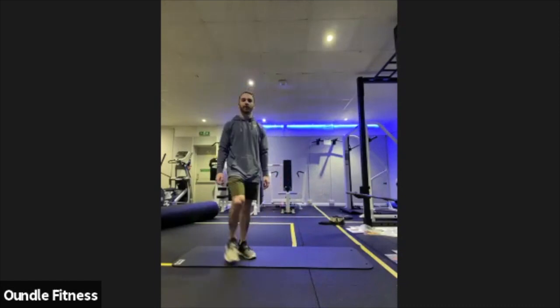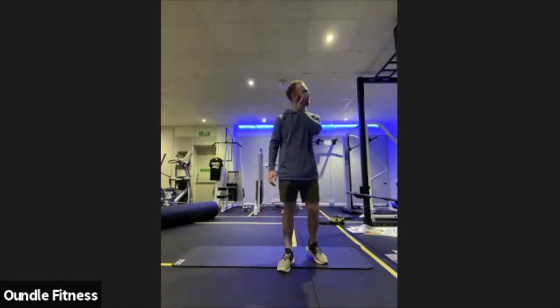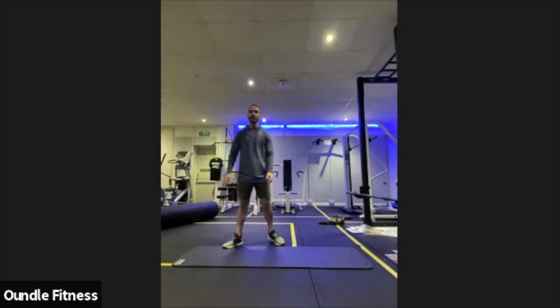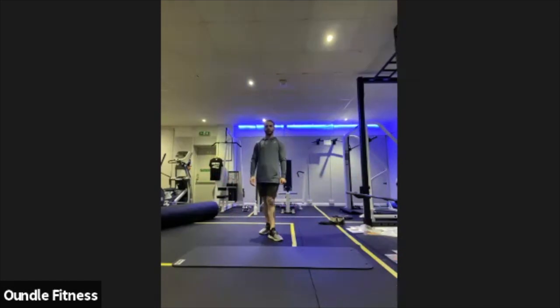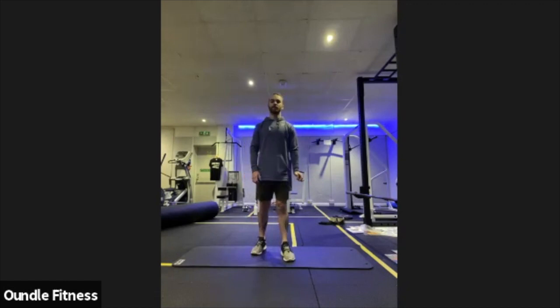Just slowly working through those, and really go for the gymnastics finish at the top — arms up and out, leaning slightly back. Keep gently working through those, final few repetitions, and relax off at the top of the chest.